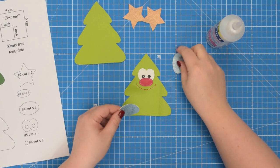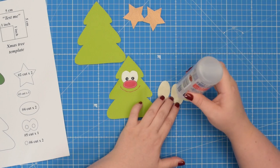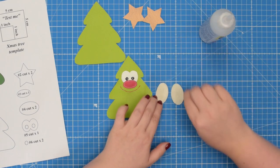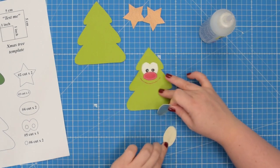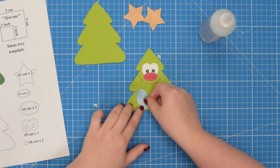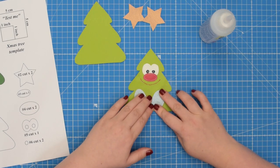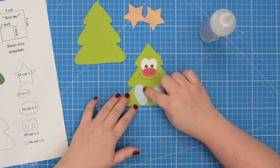Next you're going to take both of the number four pieces and add glue to the back of the fabric, again just at the center. Then we're going to place both pieces on top of our tree — one here and one here. Press with your fingers so the glue sticks to the fabric, then you can take this to the machine and topstitch around both pieces.